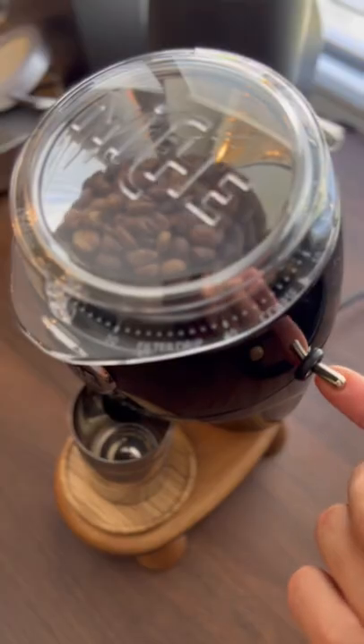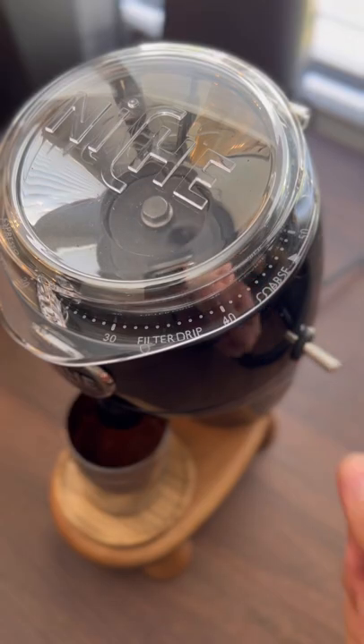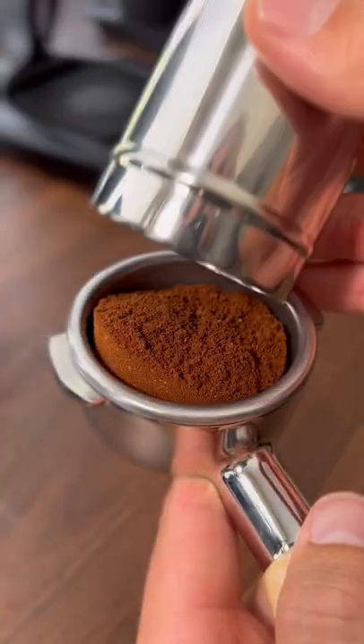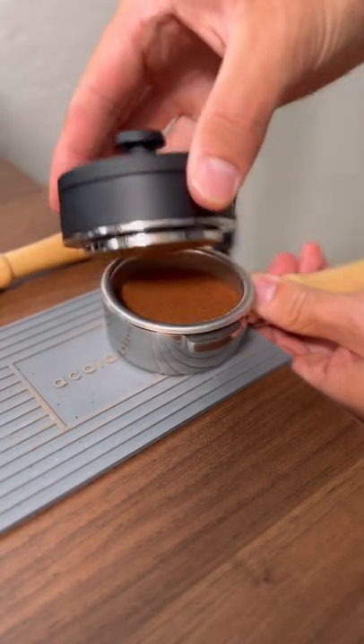One of the more notable things about this grinder to me was how quiet it is relative to some of the other grinders on the market. It's also really simple and intuitive with just an on-off switch and a stepless grind adjustment ring. The dosing cup is designed to fit perfectly inside of a 58mm portafilter, making for a really nice workflow.